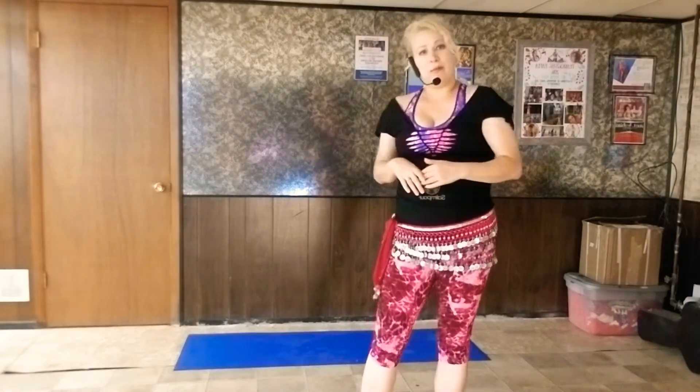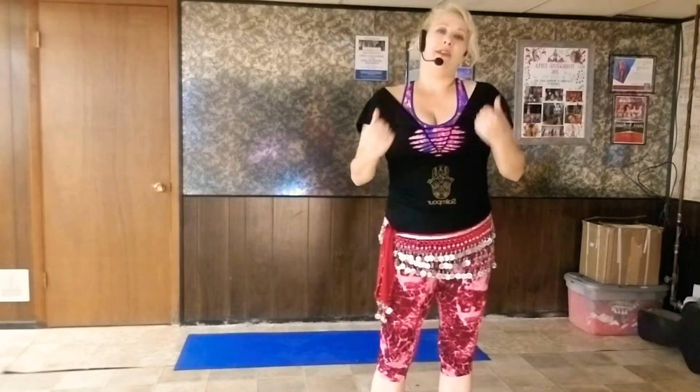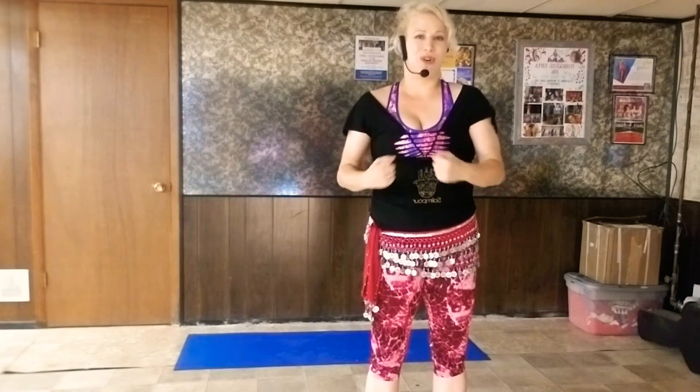Working with plank is good because it's going to work our upper body, which is always important in belly dance. I can't tell you how many times I've spoken with people, especially if they're brand new to belly dance, that their arms get so tired just even holding them out to the side. So always good to work on that. Also, plank is one of the ultimate best exercises for abdominal and core strength.